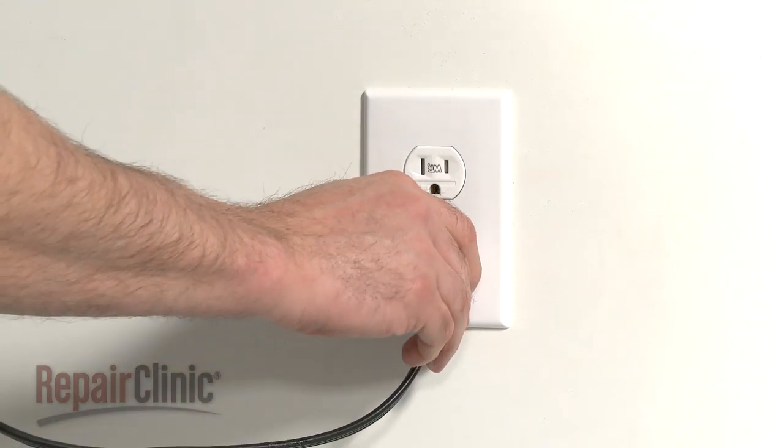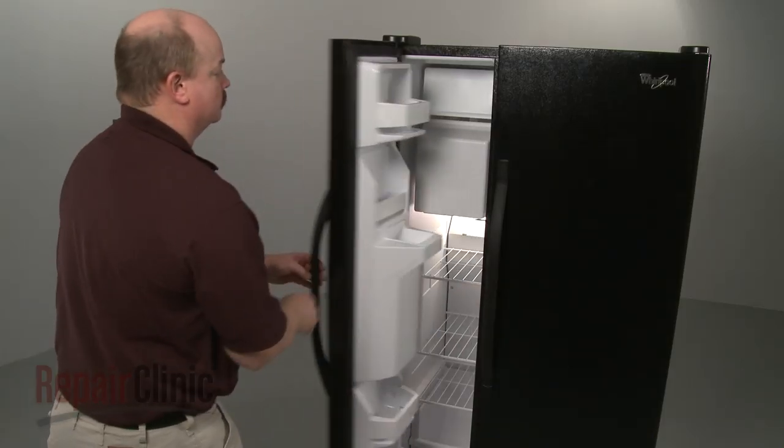You're now ready to plug the power cord back in, and confirm that the switch is working properly.